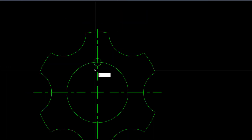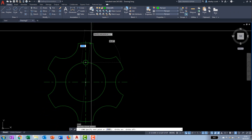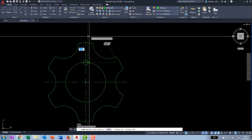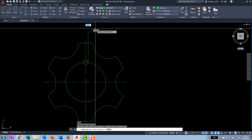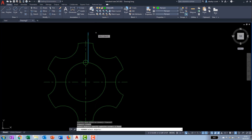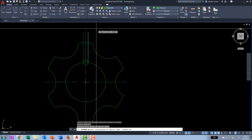With ortho on, draw two vertical lines starting from the quadrants on each side of the small circle. Type L, choose the quadrant snap, and either use F8 to turn ortho on or rely on polar extensions to snap north. Drop the line there and hit escape. Rather than drawing a second line, use the mirror command — pick that line, set the mirror line at the center of the small circle, hit F8 for ortho, aim the cursor north and pick. Don't erase the source object.